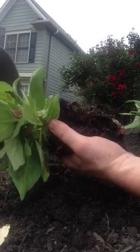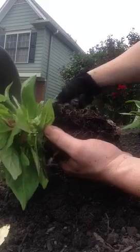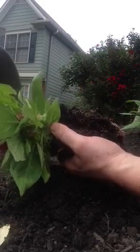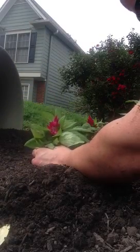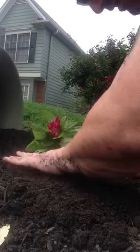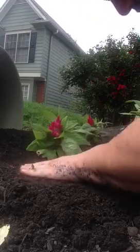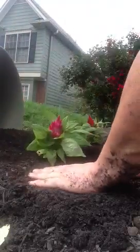One thing I want to do beforehand is take some fertilizer — I use Sure Start. Just take a handful and put it in the hole. Now I'm going to set the plant down in there and just kind of fill in around it a little bit with this topsoil, making sure it's nice and level and compacted. It's okay if you have a little bit of the plant sticking out the top.